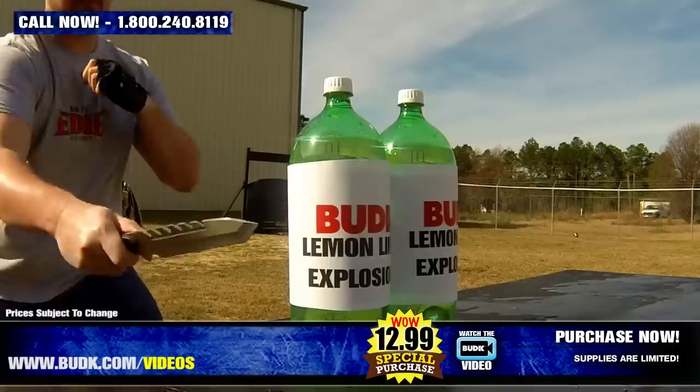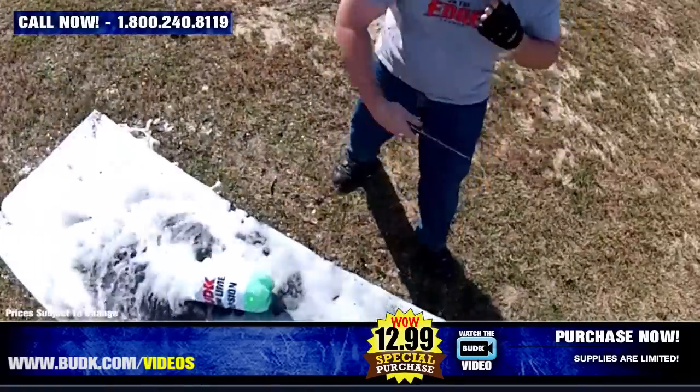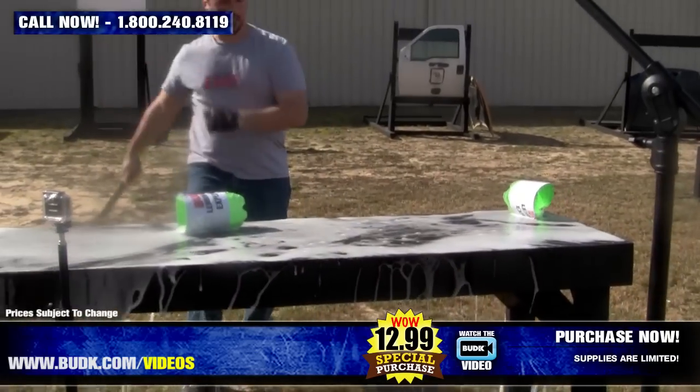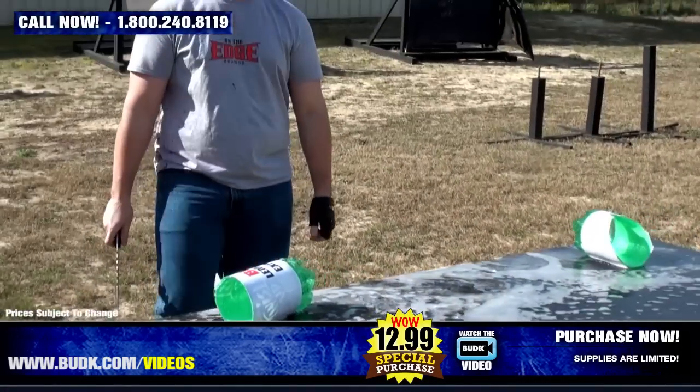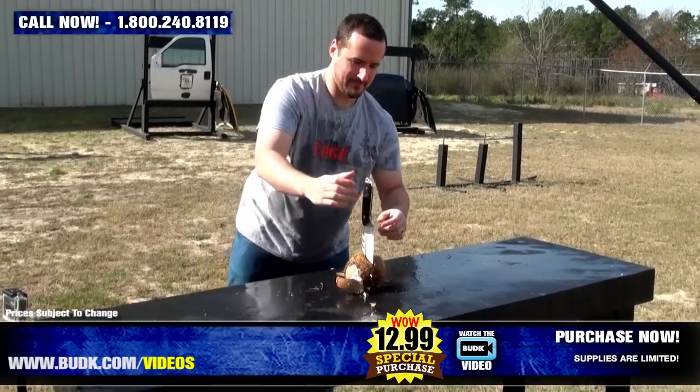Oh wow! Beautiful! Hardly got any on you. Hardly. Perfect.